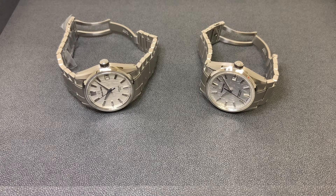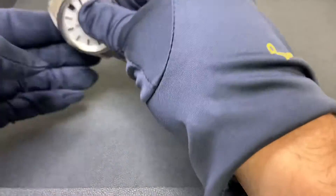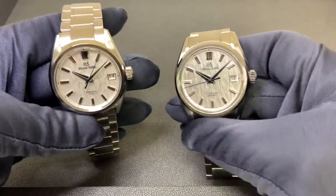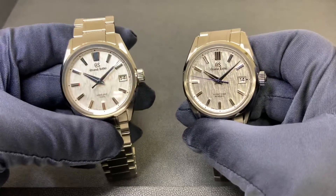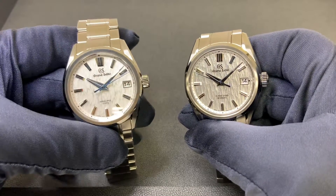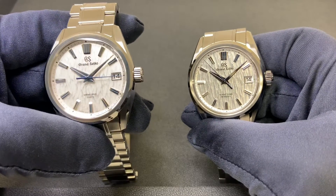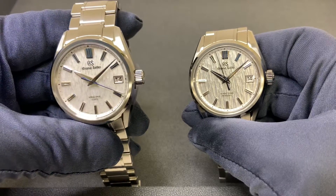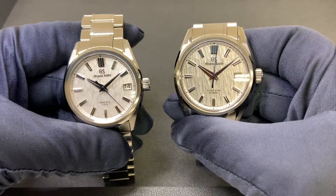Watch lovers, Brad from Brent Miller here, and I have a fun one for you today. This is the one I have been waiting to have inventory of — both White Birch models — and today is the day. On my left we have the SLGA009 with the five-day Spring Drive movement, and on my right we have the SLGH005.